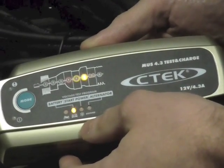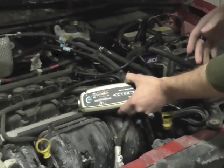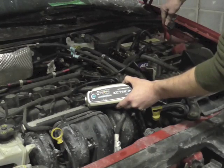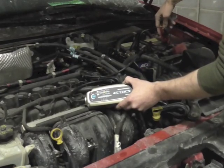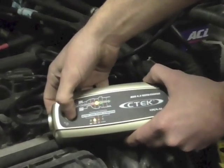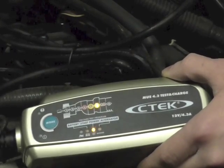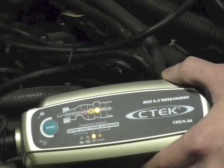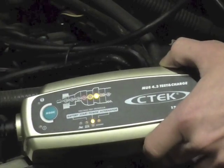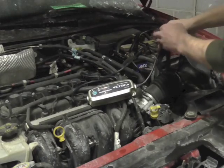The next test here is going to be the start power. What this does is you're going to hook the battery charger up to the battery and then start the vehicle as quickly as you can, and it's going to test the actual starting power of the battery. We're going to go ahead and do that right now — unhook it and hook it back up. We're going to hit the mode button again to switch it over to the start power, and then we're going to start the car. We did pass our start test there.